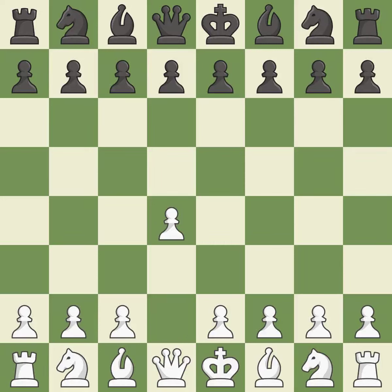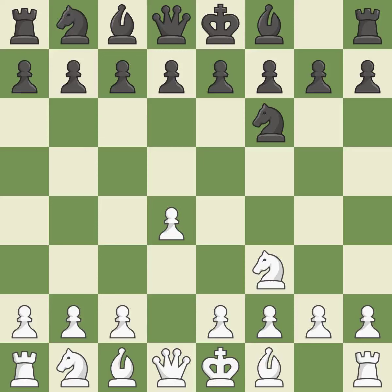Opening with the Queen's Pawn. The Indian game begins by controlling the important E4 square with the knight, rather than a pawn. NF3 strengthens the D4 piece and moves the knight closer to the center while exerting more control over the E5 square. G6 prepares to fianchetto the dark-squared bishop on G7, where it will sit on the long diagonal.